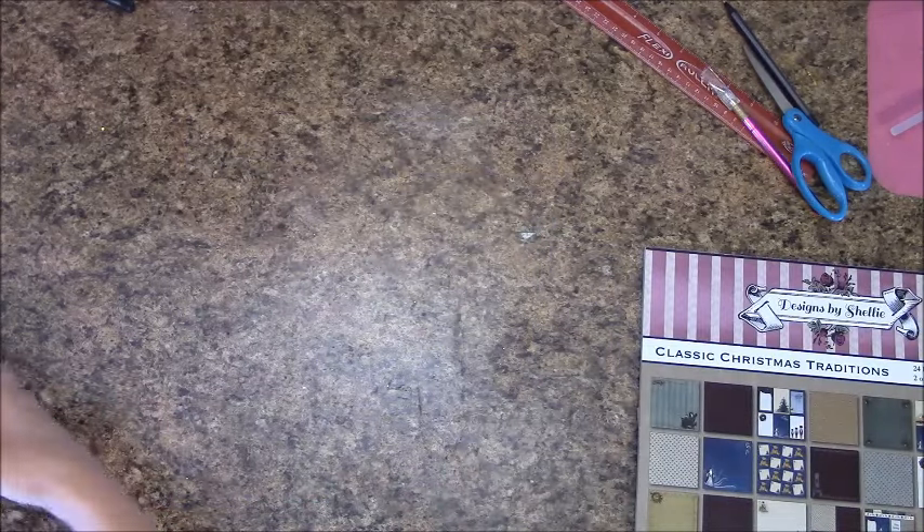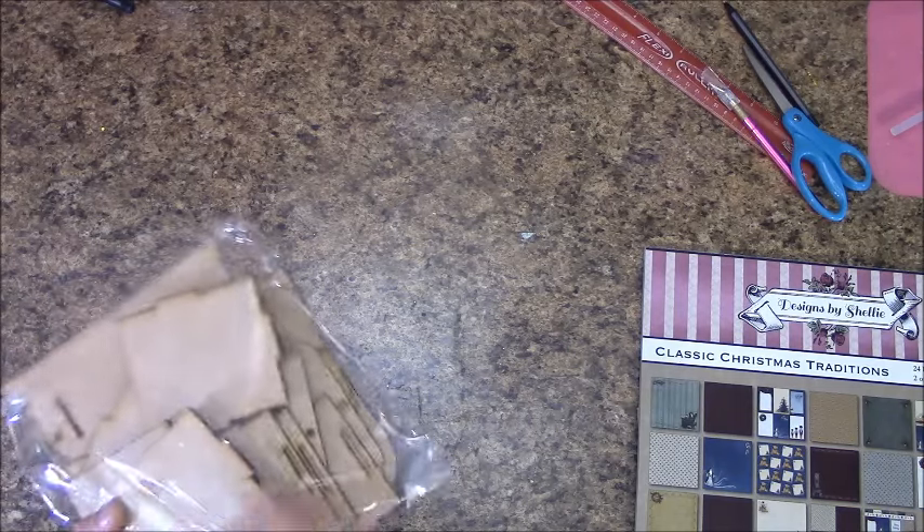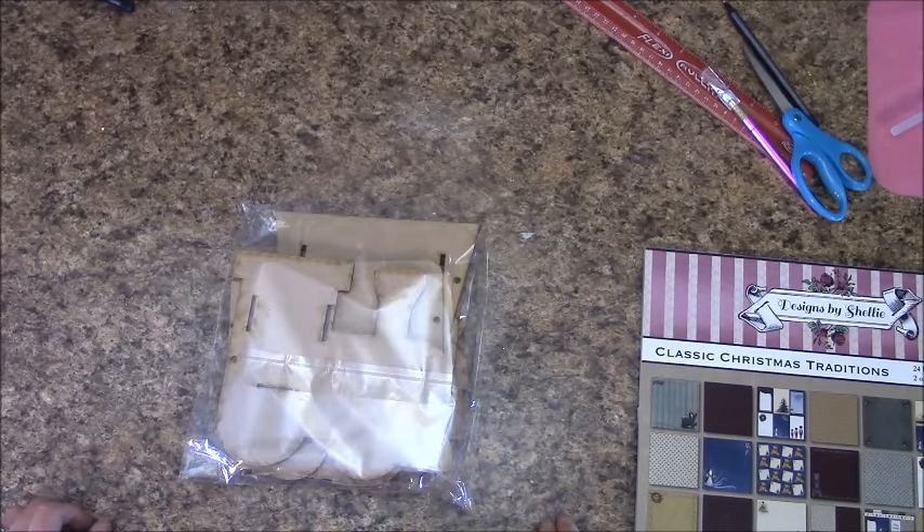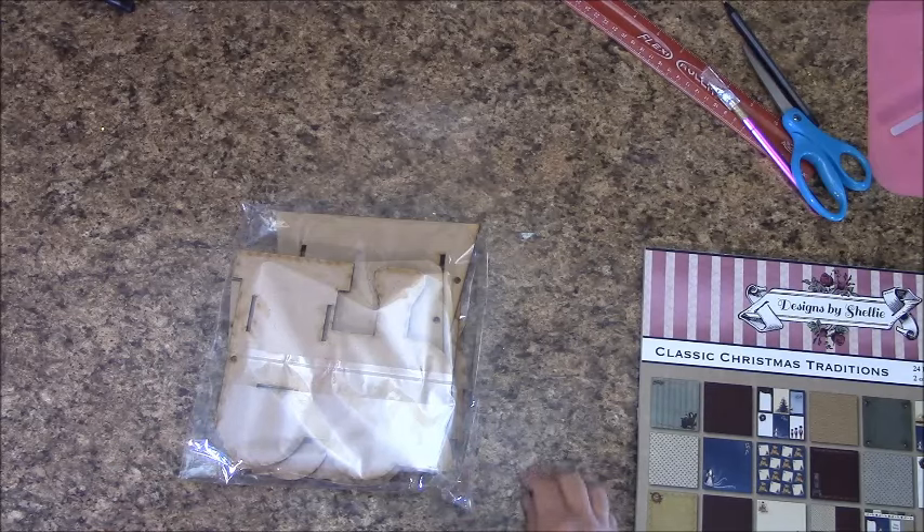Secondly, one of the most important things we are going to need is the train pieces. This is a kit. A year ago when I had made this, I was using the Kaiser Craft MDF train set — it is a pressed board. It is no longer available, at least I can't find it anywhere.